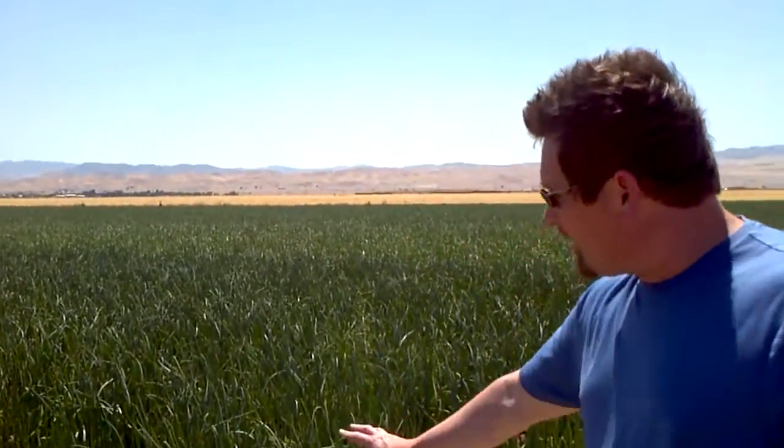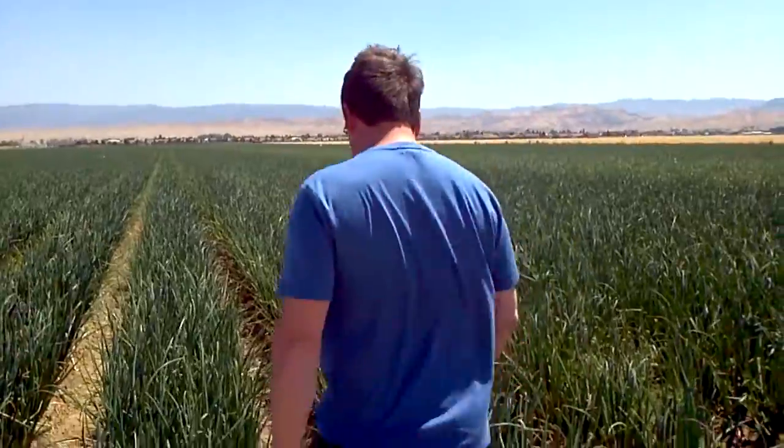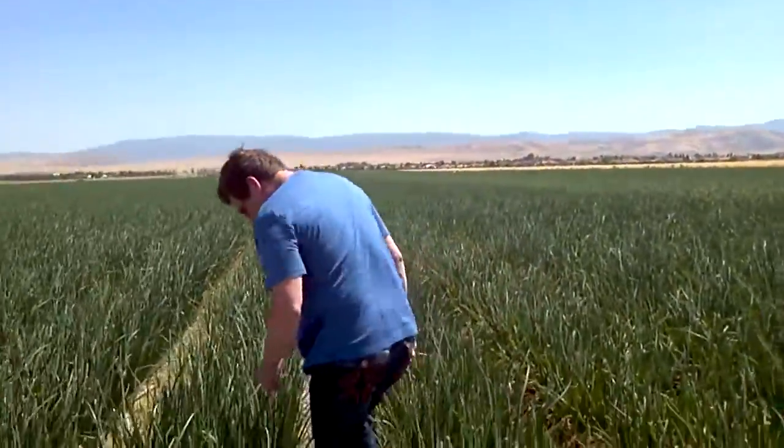Here's the center of our field right there. This actual row does not have any product on it. We pointed that out in a previous video if you want to look at that. I'm just going to step up here a few.